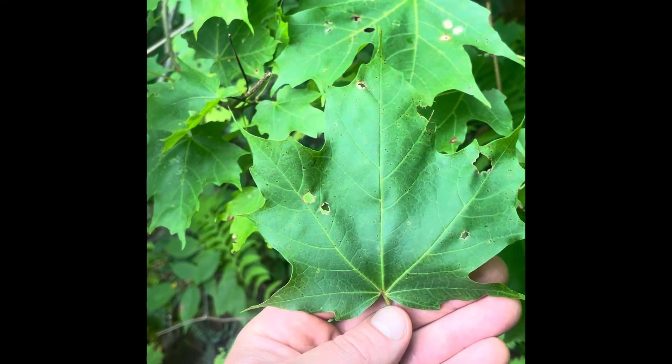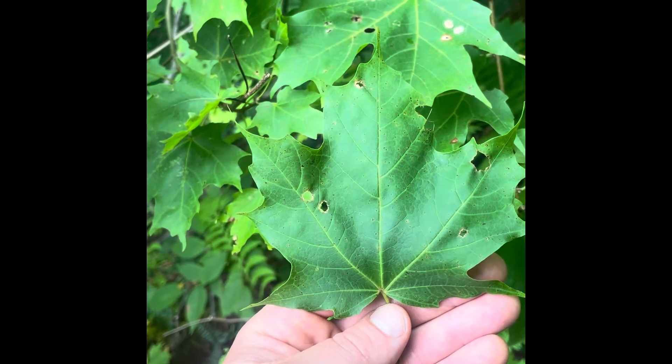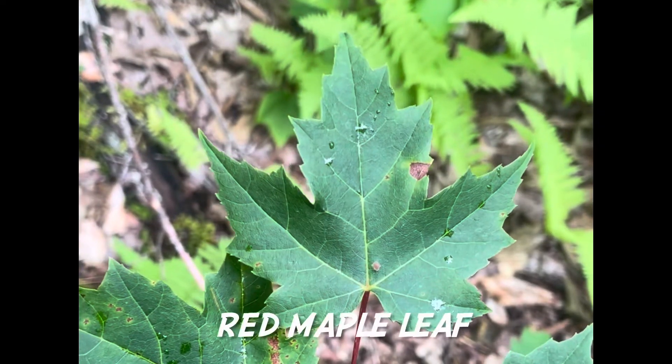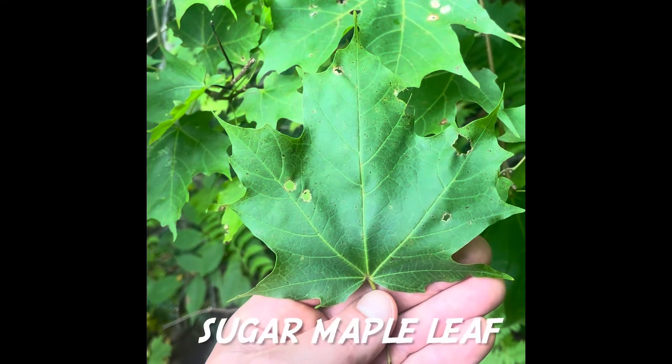Sugar maple leaves and red maple leaves look similar — they both have a multi-pointed appearance. The main difference is that while red maple leaves are serrated or jagged all the way around the margin of the leaf, the sugar maple leaf has all these little points but between the points is actually smooth.